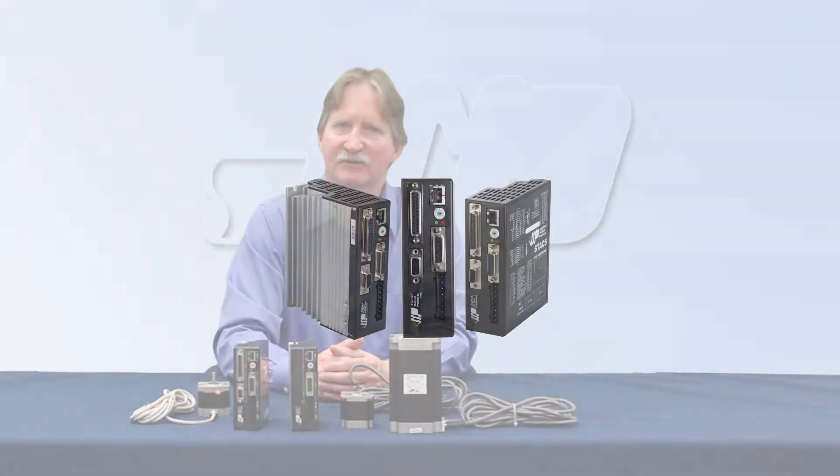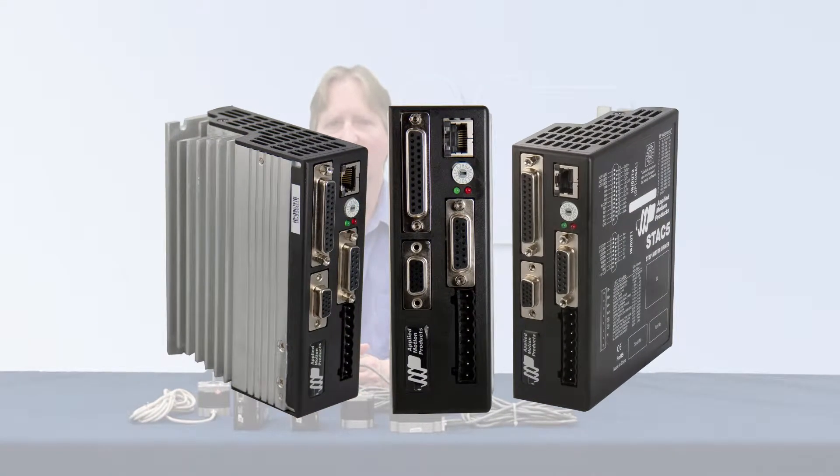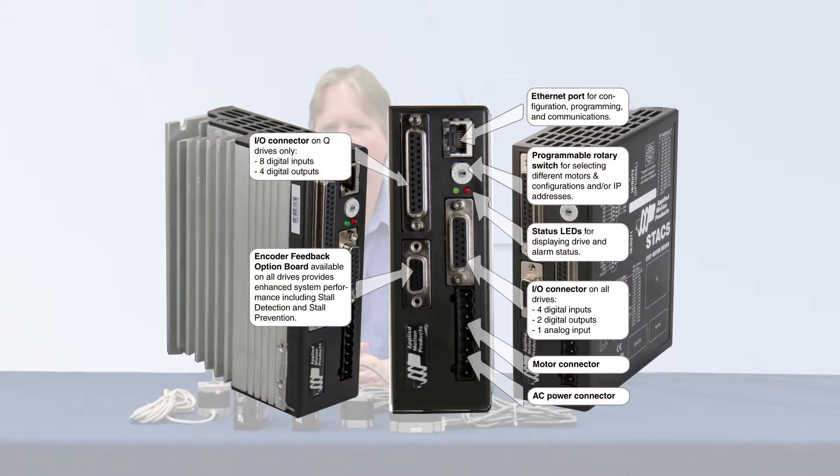The STAC5 is available in 120 and 220 volt versions. Both include plenty of inputs and outputs for connecting to PLCs, sensors, relays, master encoders, and even analog devices.